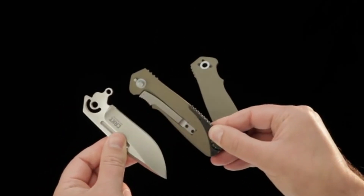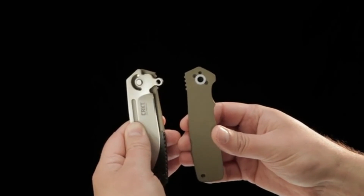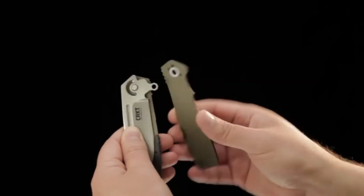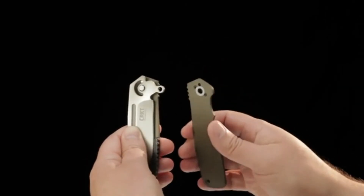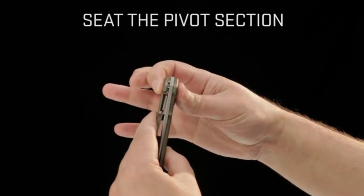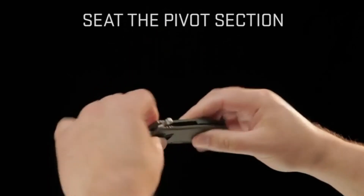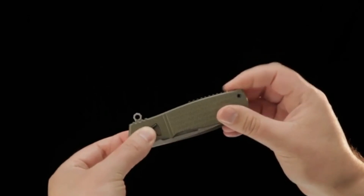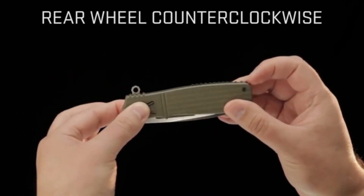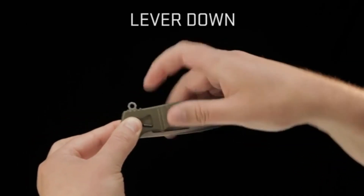Now, to show you how the knife comes back together. The primary question we've been receiving is about setting the pivot section correctly. Look at the pillar in the pivot section — it has to match up and seat correctly with the pivot hole area. When these sections come together, you can feel it in your fingers when reassembling. Gently squeeze or lightly pinch the two sections together while tightening the release wheel. If the pivot area has successfully seated, you will feel it. Keep the handles together, tighten the release wheel, then bring the release lever down to secure the blade.